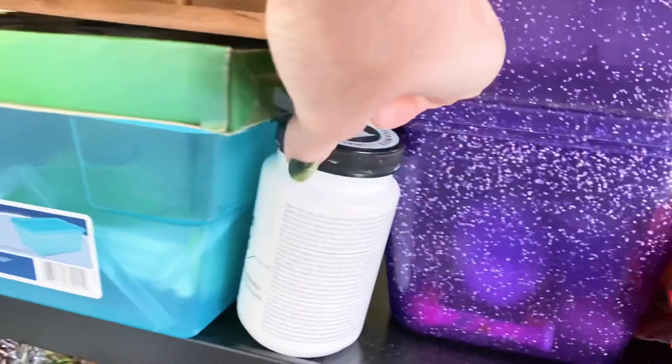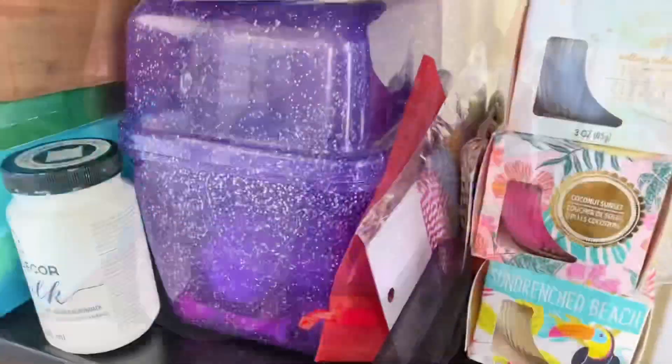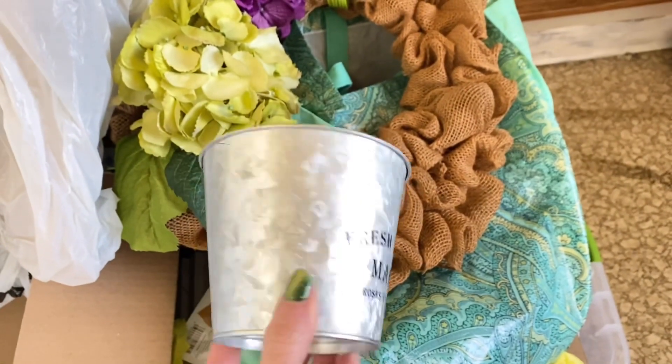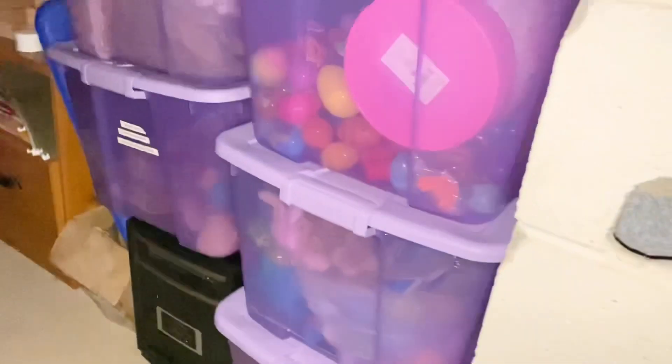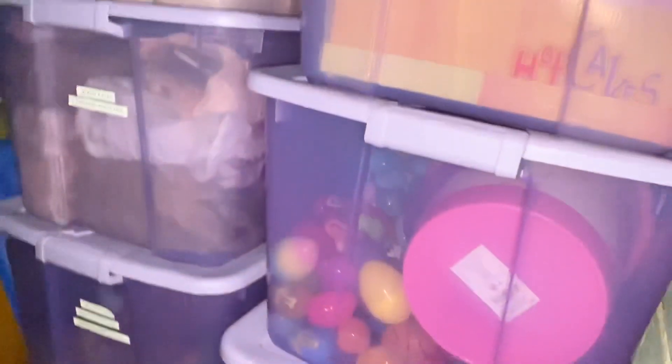Honestly, this is the perfect year for everyone to do that because of inflation — these prices are a little out of control. So if we already have it at home, let's save money and use what we have. We can turn it into a positive experience because it gives us a chance to be more creative. This is one of my favorite series — I just love shopping my hoarded stash to create new things.